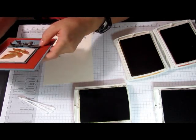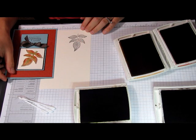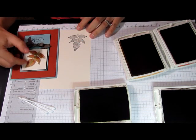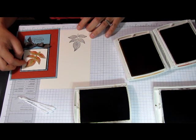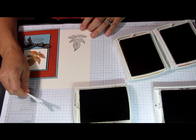First you will need the stamped image — I stamped it with Early Espresso ink — and you will need the ink pads with the colors you would like to use. I am using Old Olive, More Mustard, and Cajun Craze. You will also need Q-tips because we are coloring with Q-tips.